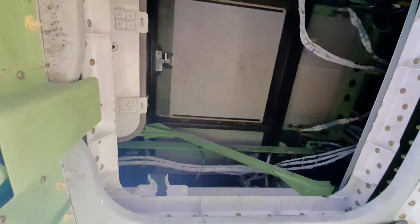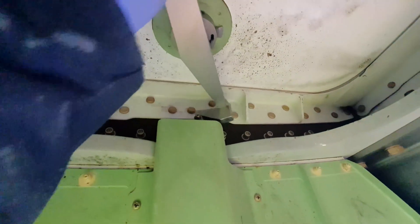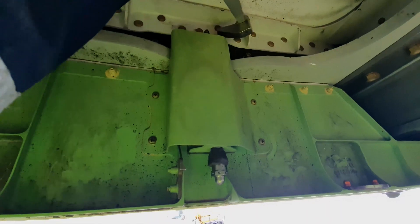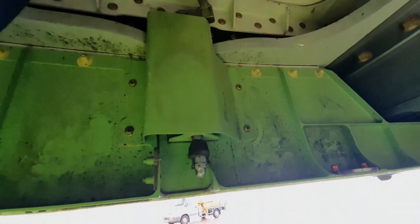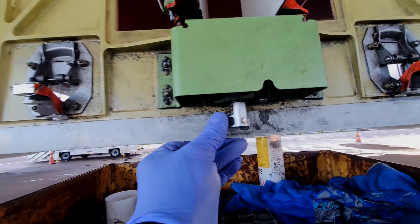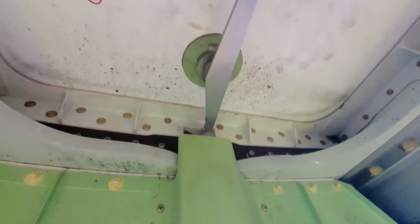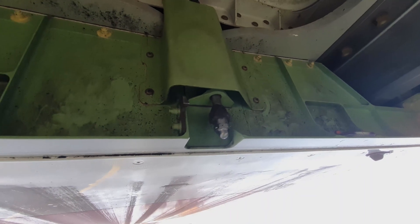So when I close it, you will see this pin pushes against the spring mechanism. And this spring mechanism keeps this door closed. So with the door closed now, the pin is down.